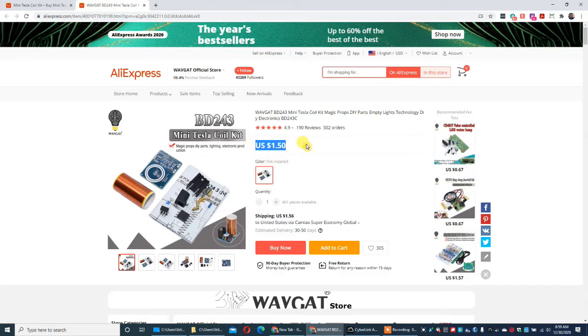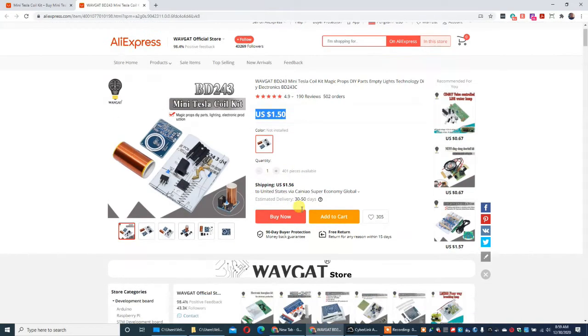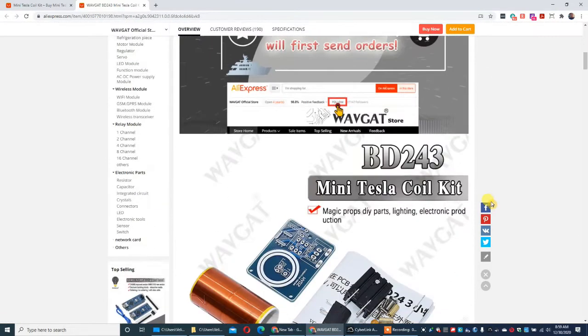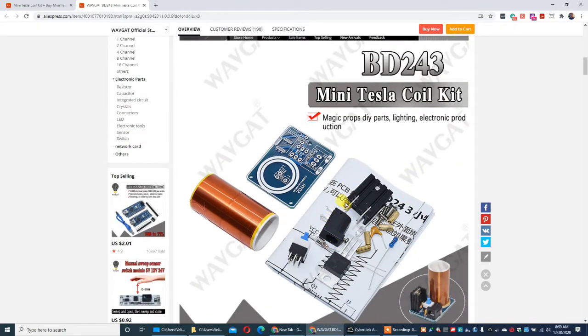I narrowed it down to this one right here. It did take six weeks to get here because it's coming in from China. It was three dollars and six cents with shipping. This is the one I got.